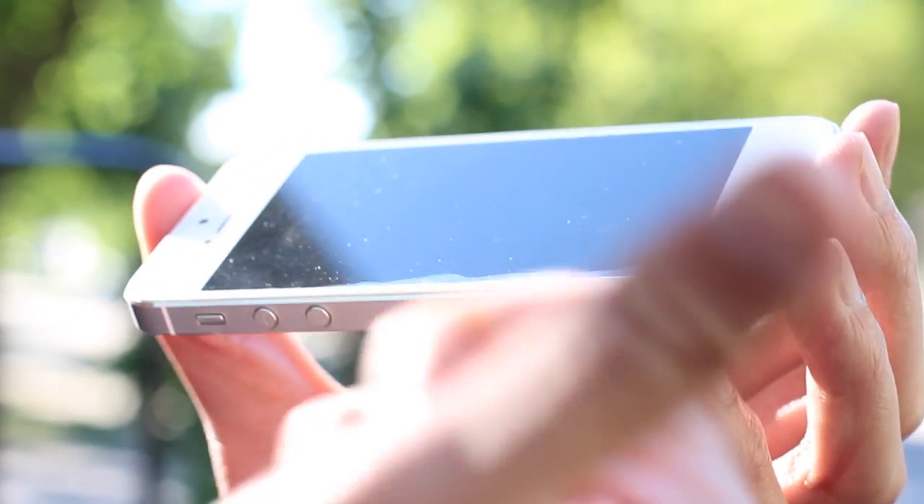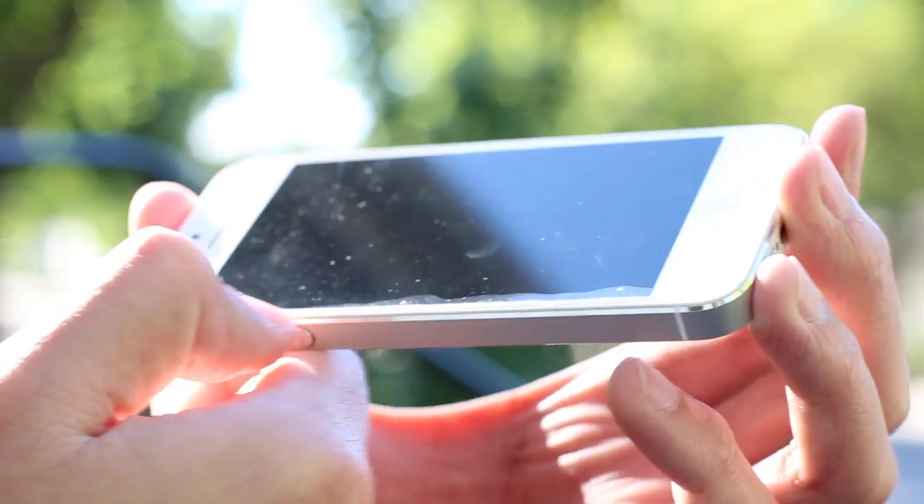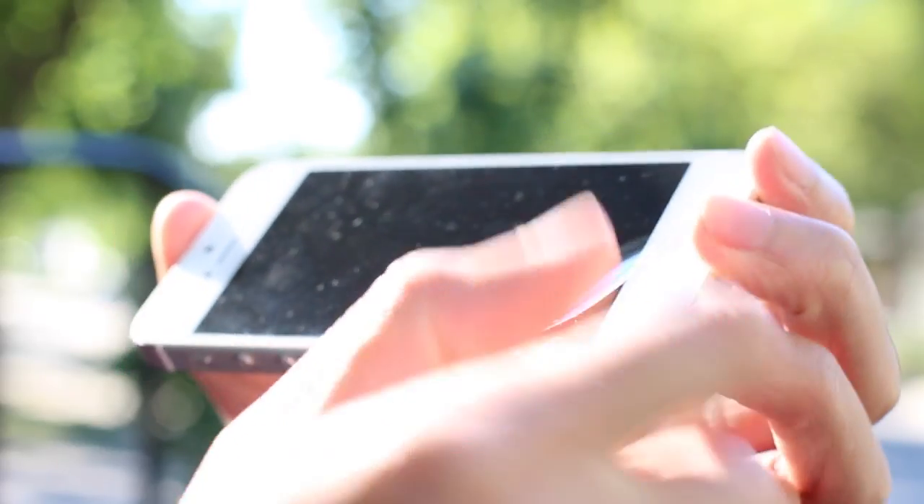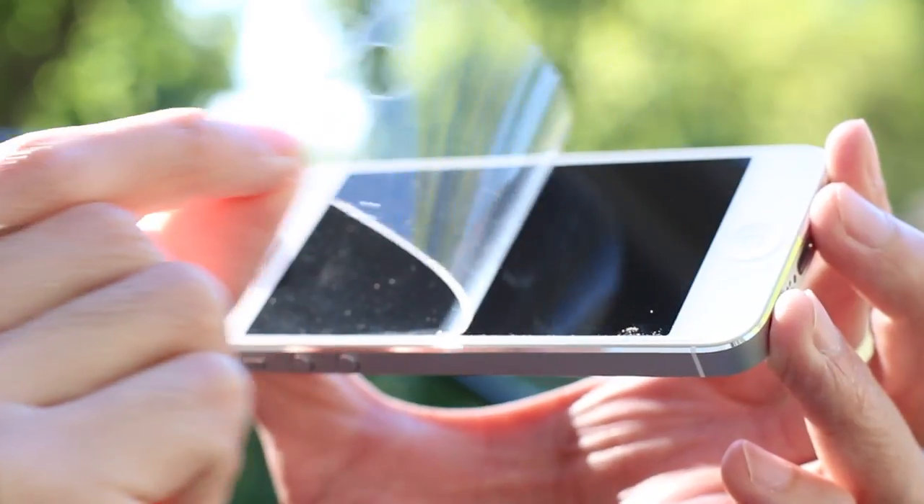First I'm going to pull off my old screen protector. I'm just going to use my nail to lightly nudge at the edges a little bit. If you go slowly and carefully, you can avoid scratching the screen. And there we go.